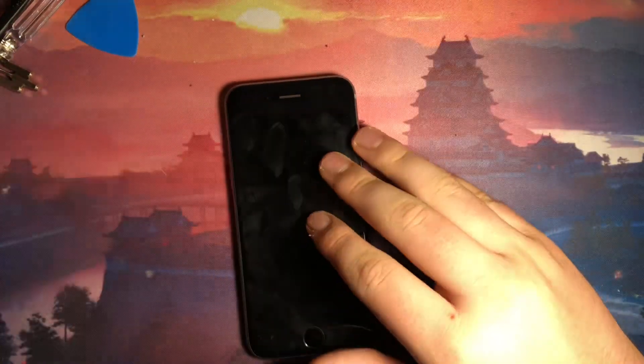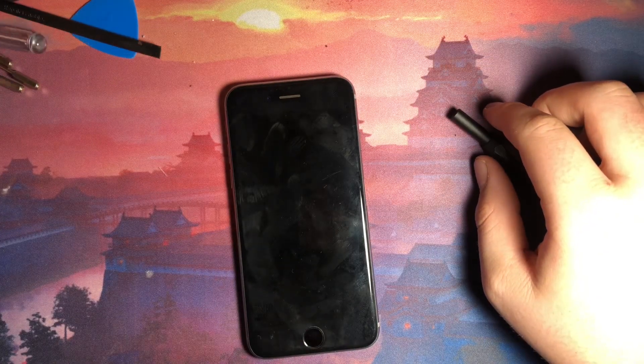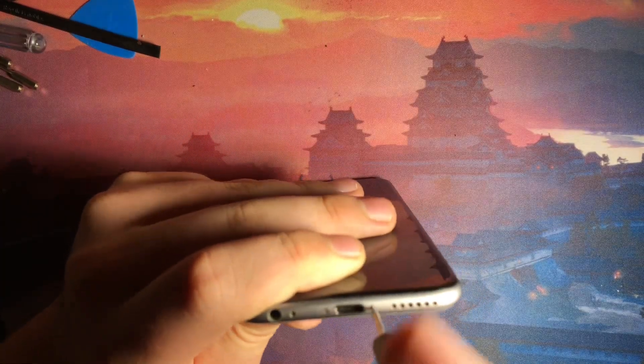First thing you're going to want to do is grab a screwdriver. The bit that I will be looking for is this pentalobe. I'm going to go ahead and hit this with an unscrew.